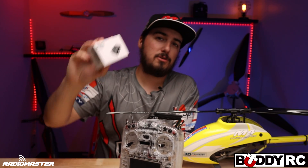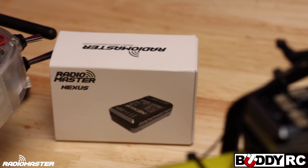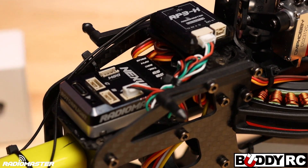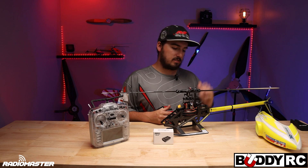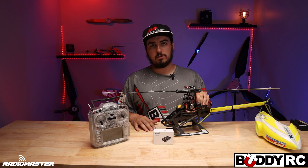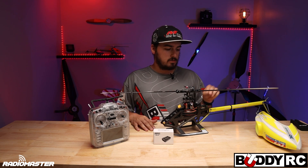Today we're going to be talking about the new RadioMaster Nexus. This is an amazing deal — the Nexus is the new flybarless unit from RadioMaster using the RotorFlight 2 software.